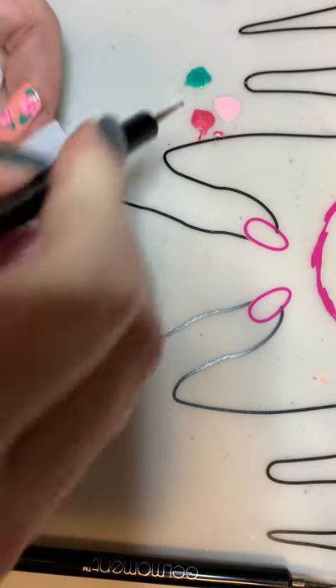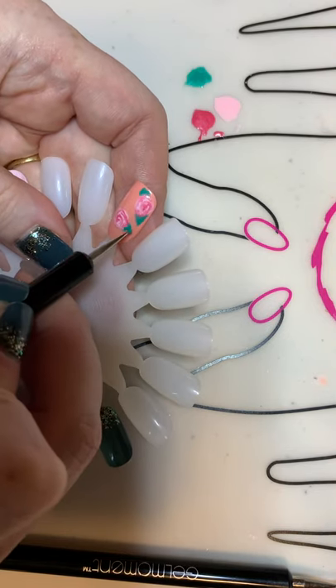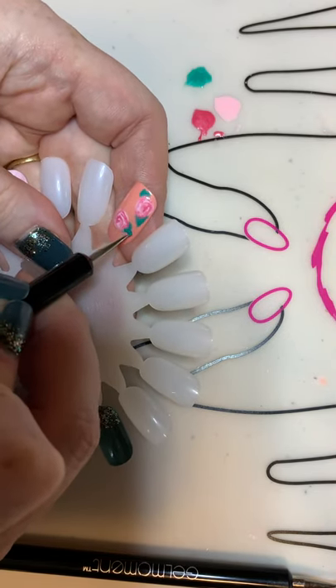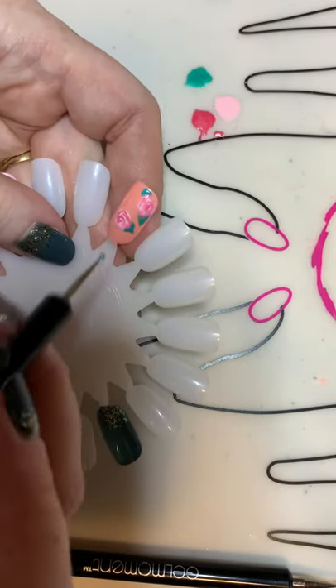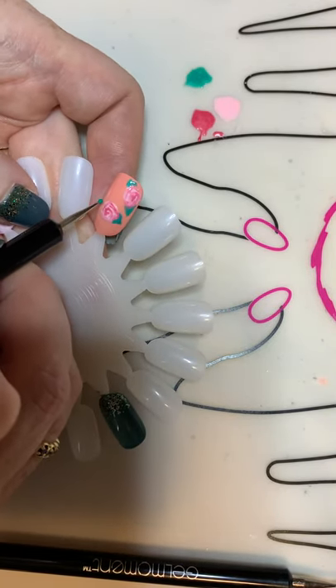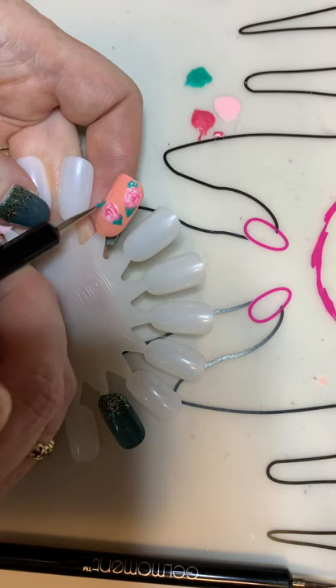One good tip is to get yourself some of these nail sticks — this is a nail wheel actually — just to play around with so you don't have to worry about doing your own nails. You can just take 10 minutes and try something and go from there.